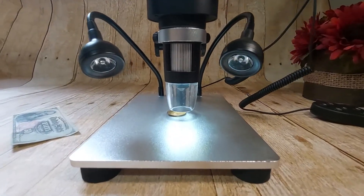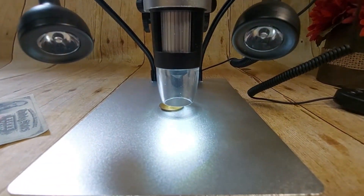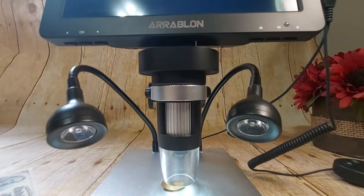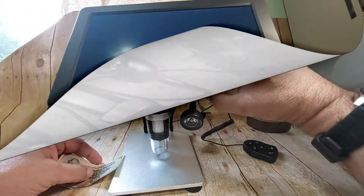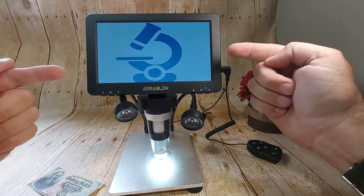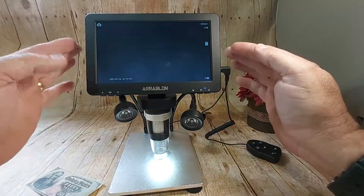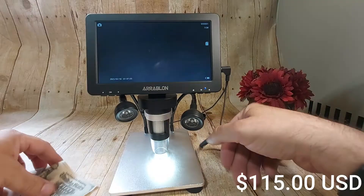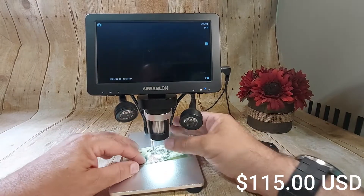Hey guys, I wanted to show you something here. I am tired of using magnifying glasses and prescription glasses and high definition glasses to see my coins on the field. I bought this on eBay. It was $115 and let me tell you guys, night and day.